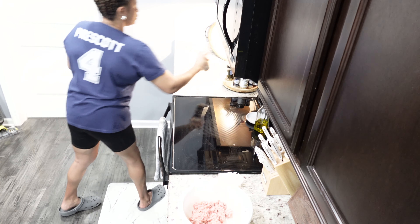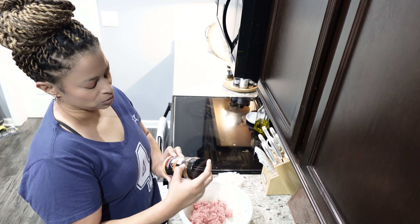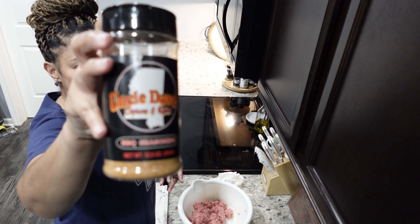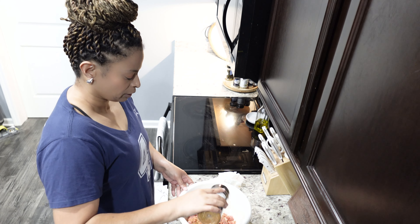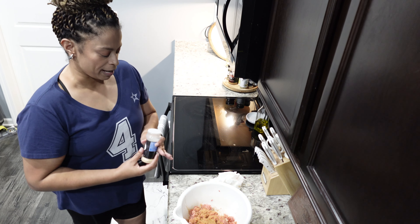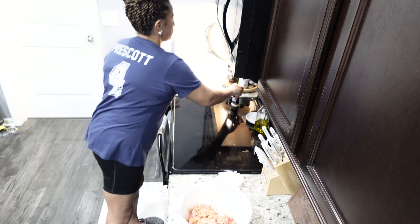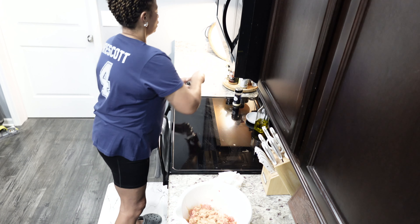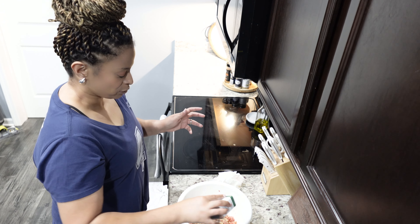This Uncle Dave's seasoning is awesome — this was sent to me by Uncle Dave's and I appreciate it. I'll have it in the description box as well. I'm gonna add a generous amount to the ground beef — I love seasoning! And then of course my onion powder, garlic powder, and black pepper. We already added in the liquid smoke — these are so good, you have to try this.